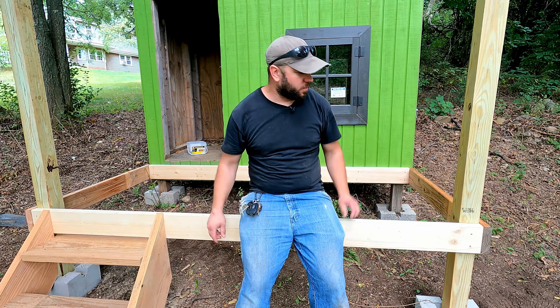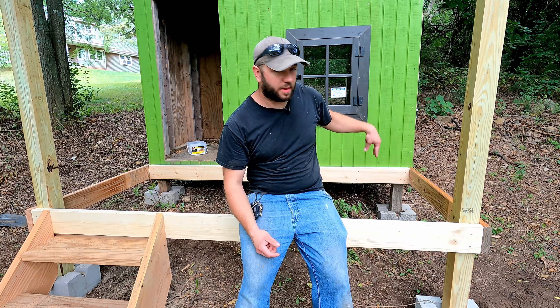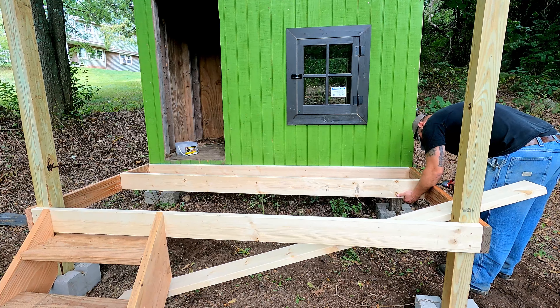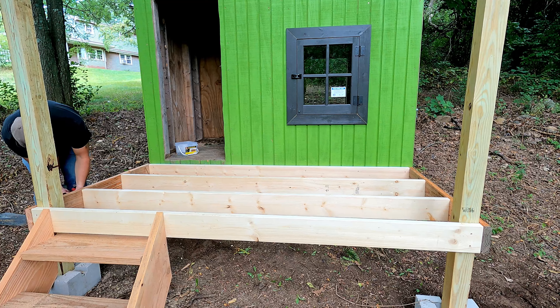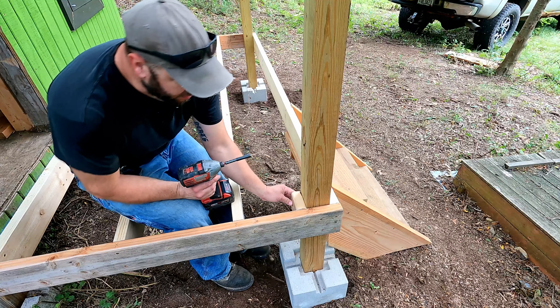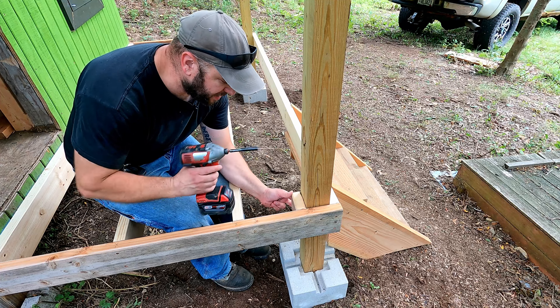So we got our staircase done, we can finish up the framing here and put our last two joists in. I'm going to add a couple blocks on this 4x4 just so the first deck board has something to rest on at the end.